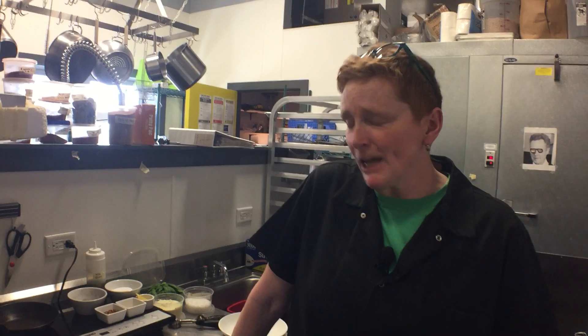Hey everybody, it's Chef Marty. It's Thursday. We're going to talk about some food. Hope you all had a good 4th of July. I know I did. Very relaxing, great weather. Now we're back to the grind.